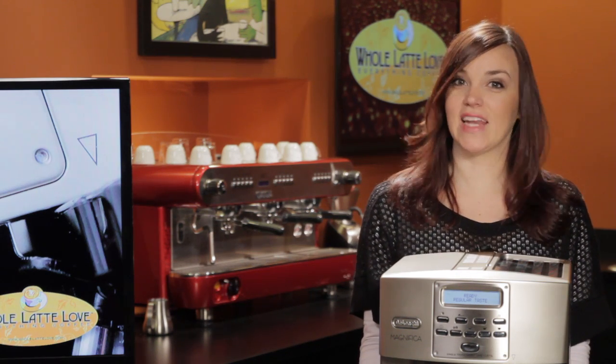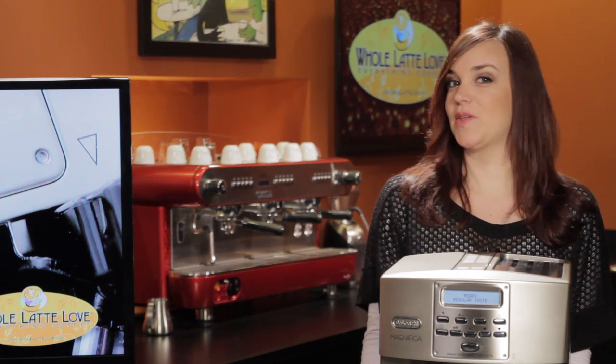Hi, I'm Morgan from Whole Latte Love and today I'm brewing up a question: cappuccino or latte?